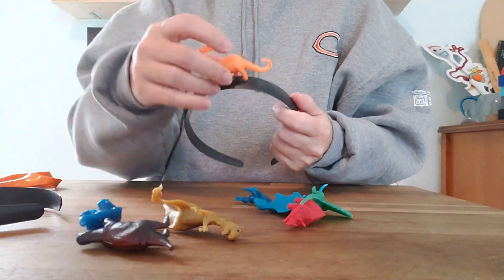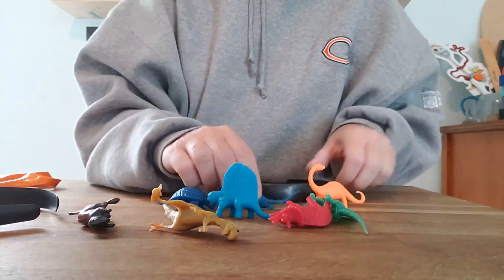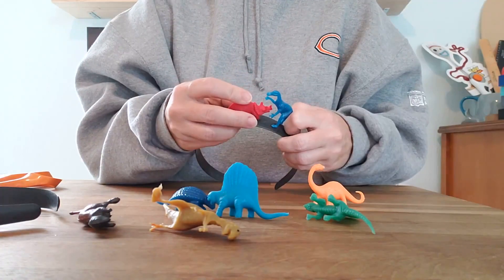Step two: glue the dinos on top of the headband. Some of these don't sit right — like this guy. This guy's got some foot issues. So I'm going to find some that look cool. I'm going to use E6000 and hot glue because I want this to last a long time. Think about it — do you want your dinos directly on top, or do you want them off to the side, kind of like a fascinator?